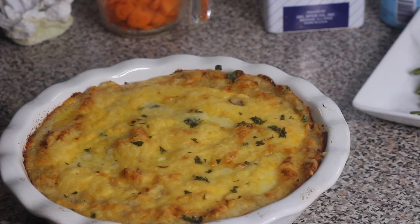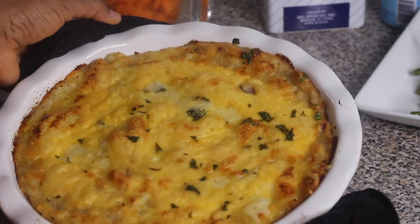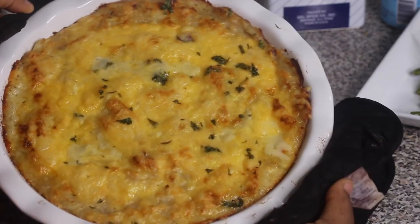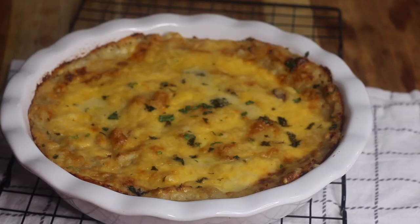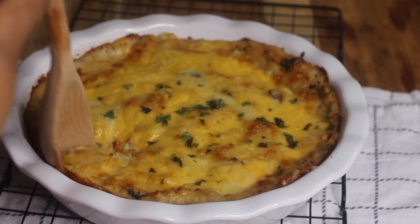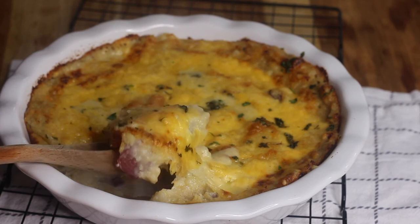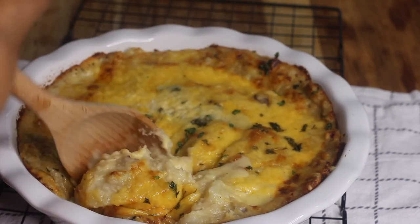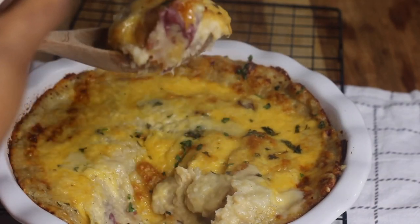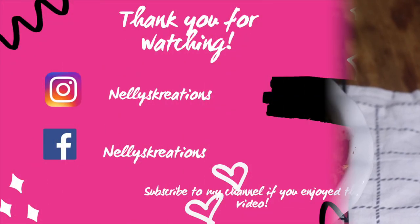Once the top looks nice and golden brown, you're finished making your cheesy baked mashed potatoes — it's so delicious! Leave me feedback and let me know if you enjoyed it and how it turned out. Let it cool for a few minutes and then enjoy. Thank you so much for watching. If you enjoyed this tutorial, let me know in the comments below, and don't forget to like, comment, and subscribe so you can see my upcoming videos. See you next time!